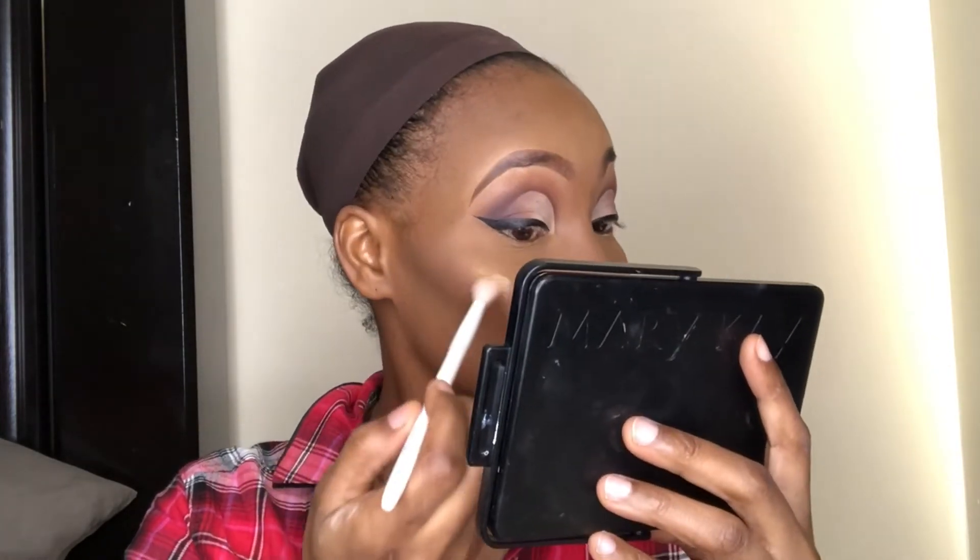So now I'm going to go in and highlight my face with the Nefertiti Eyelighter from Juvia's Place. I'll be highlighting the high parts of my cheeks, down the bridge of my nose, tip of my nose, under my chin, my cupid's bow, and also my forehead.